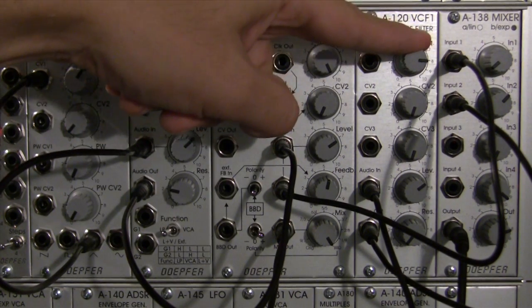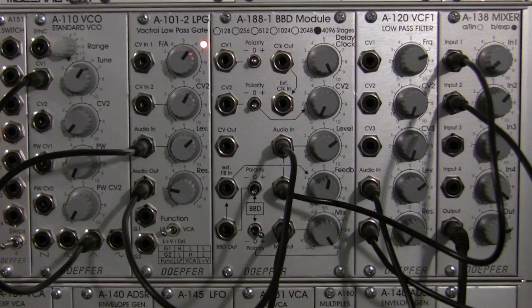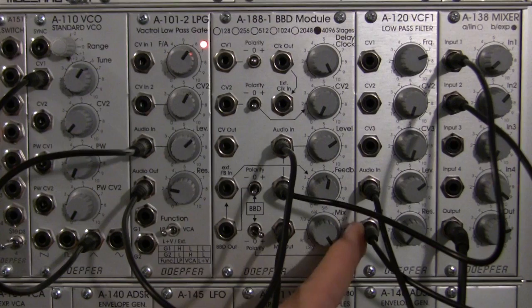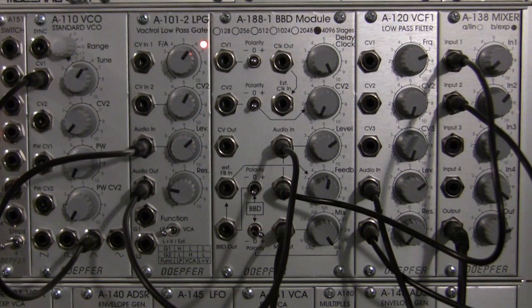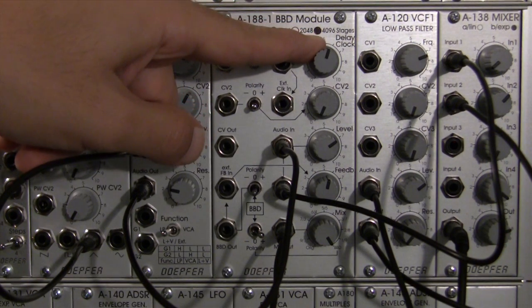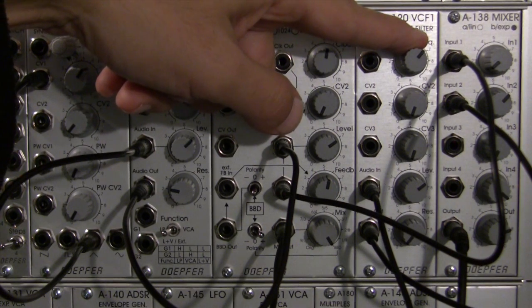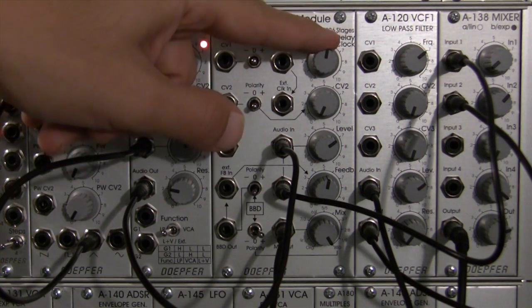Input one: dry signal. Input two: wet signal. Turn the dry signal down just a little bit. Turn up input two, and you can hear the frequency of the filter. So if I want it just completely open, I can just let my clock noise come in. Okay, so we got our patch going. We have BBD out signal going to the input of the filter, audio out of the filter going into the mixer over here at input two. So that's what we've got so far. I'm going to bring the delay clock down just a little bit — I love that little warble sound. And there we can really hear our clock noise, but we can even filter it out just a little bit. Or you can leave it in for effect if you like that. I like a little bit of it. So that's my delay clock.